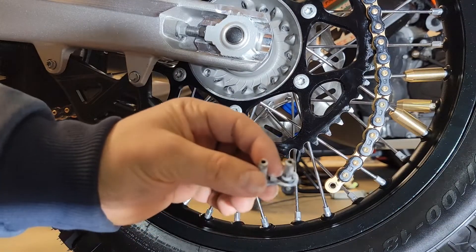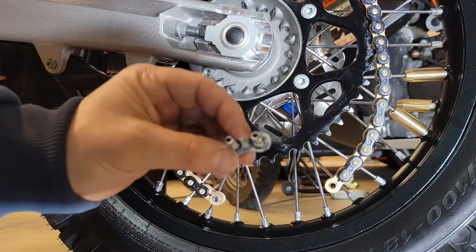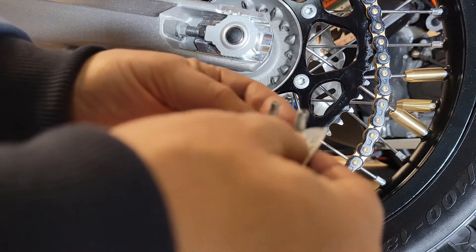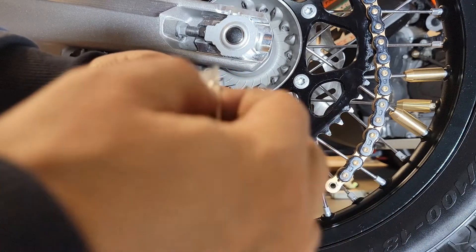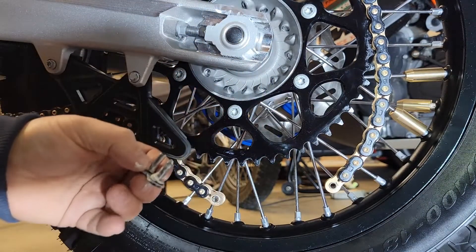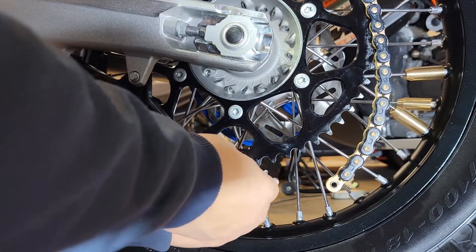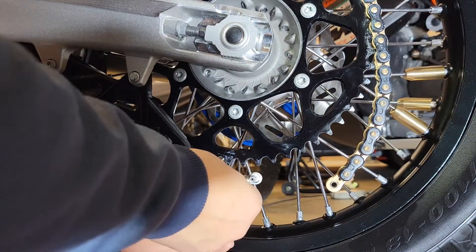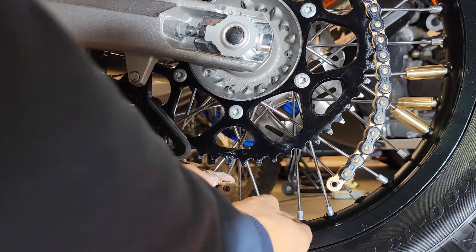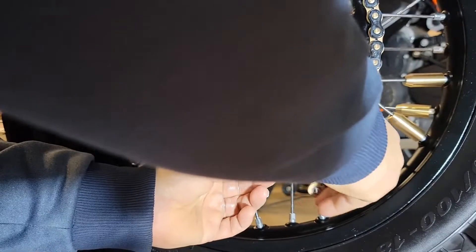This master link is a rivet master link, which is great — those are super strong. I've lubricated this with the master link grease that came with it. Just squirt it on there and catch all surfaces. Then the next step is just to put this up here, put it on the back side. You get the link, put the O-rings on the back, lubricate it, and obviously put that on the back side. I always like using the sprocket to help me line things up.